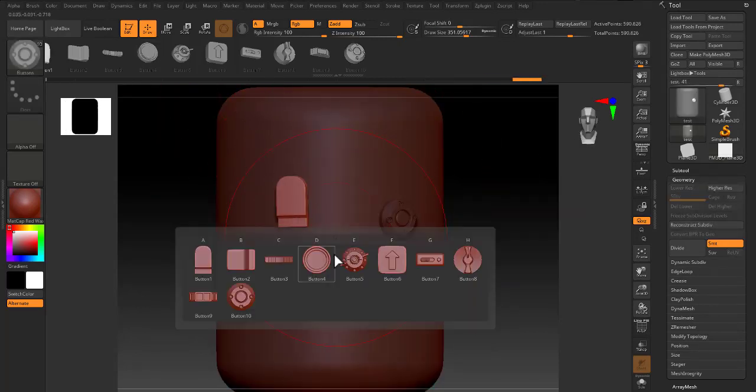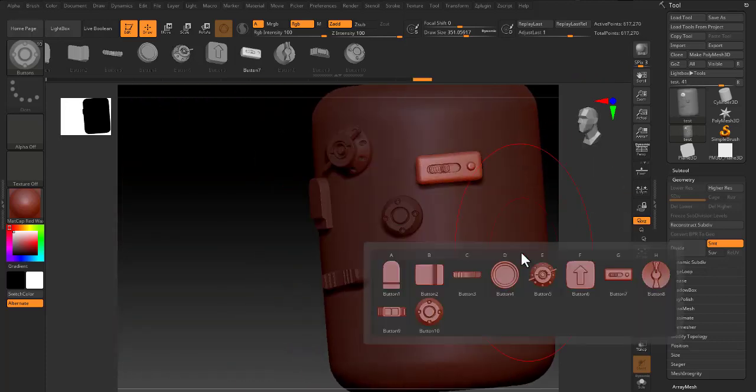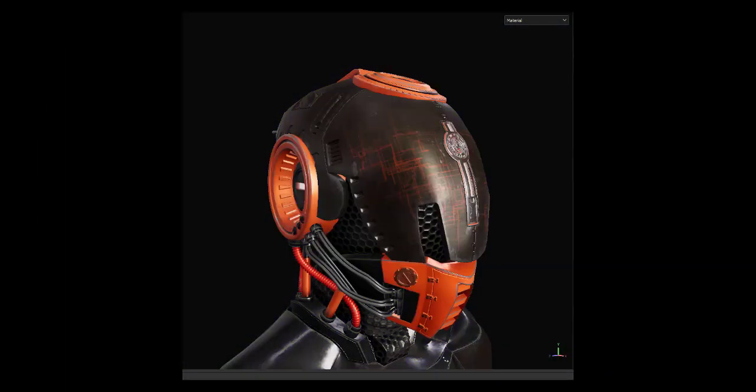You can import these brushes into ZBrush and use them easily. As you can see, we used our pack on this model and made so many changes like these.